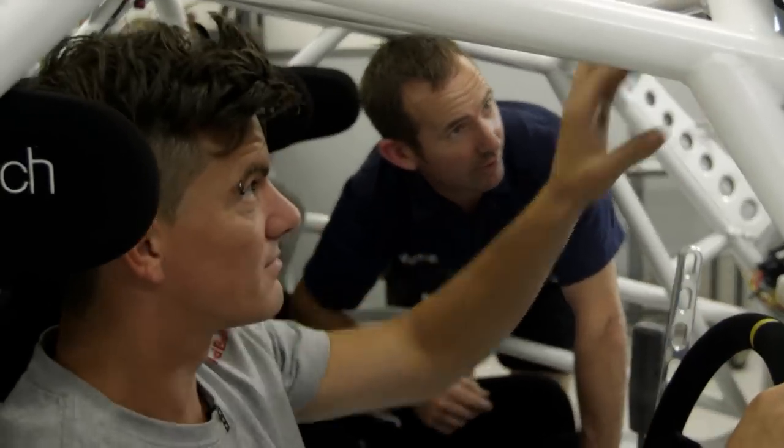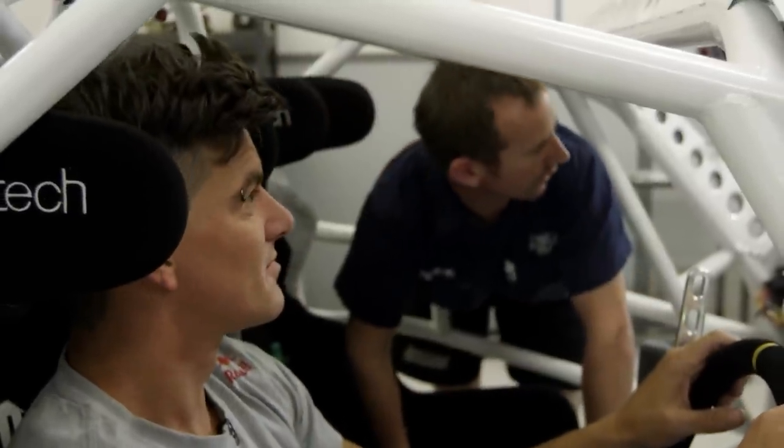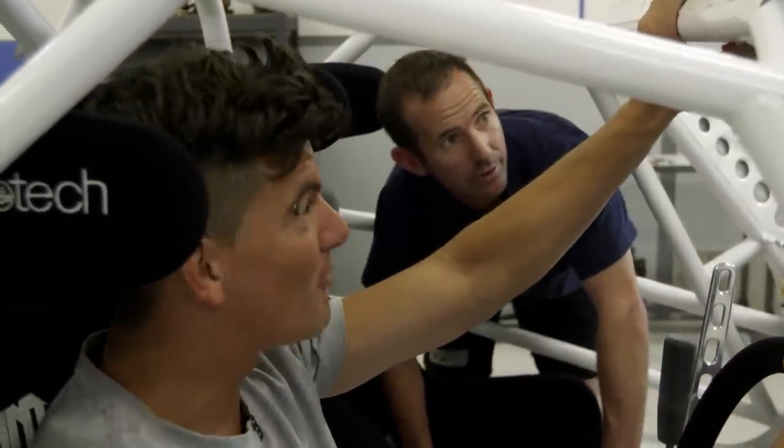First switch turns on the ECU, second switch ignition, and everything's pretty ready to go. Let's start this bad boy out.